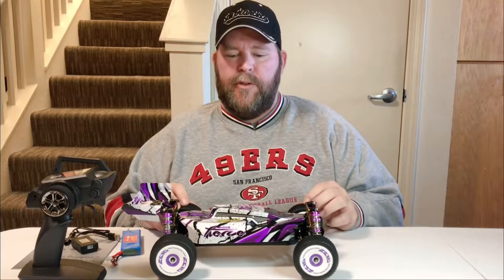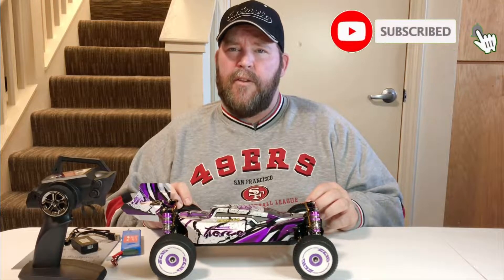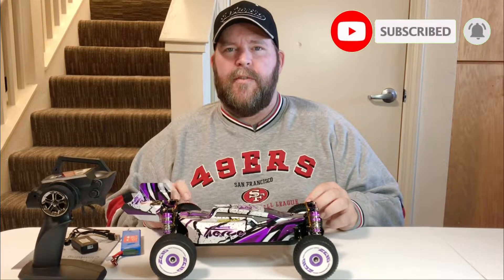Hey, welcome back everyone. I appreciate you joining me today on my YouTube channel. If you're new here, definitely hit the subscribe and the notifications so you can see what's coming up next on Big Drone Flyer 77 RC.